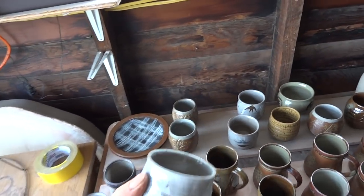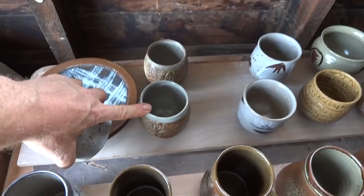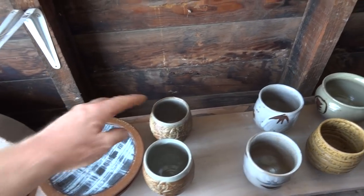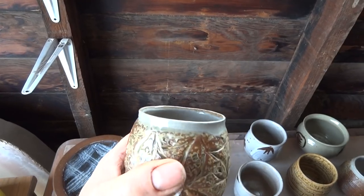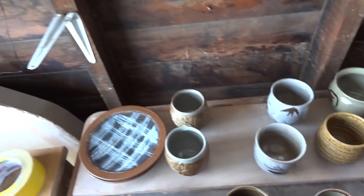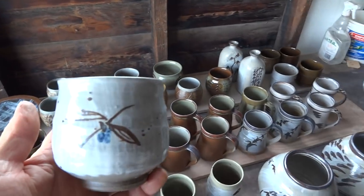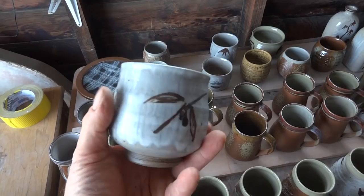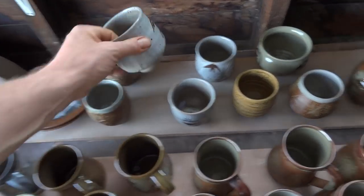So yeah, those two there that you see - wood ash sprayed over. The finished glaze to the inside - working this way, doing things this way around, cutting out the bisque firing. I think it's a little tea bowl there - quite nice.